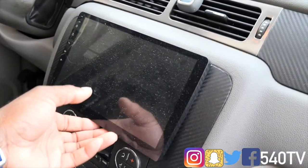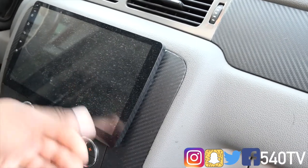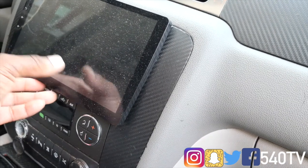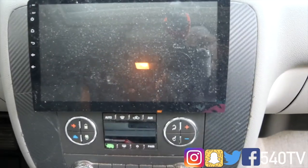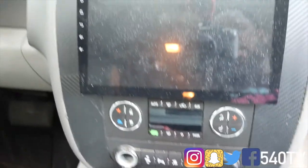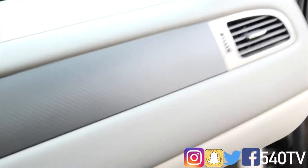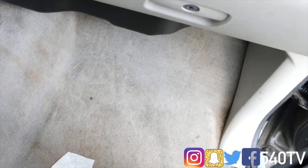My next thing is my radio. I don't really have an issue with it honestly, but I think I'm just tired of it and might upgrade to something even bigger. Also the vinyl wrap I have on the dash — I'm thinking about either cleaning it up or going back to the wood grain. I'm leaning toward going back to the wood grain.